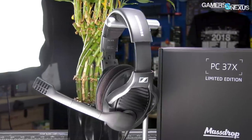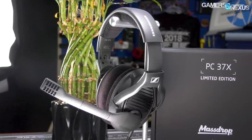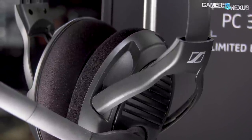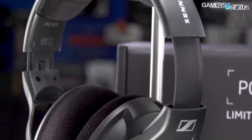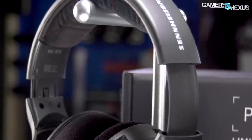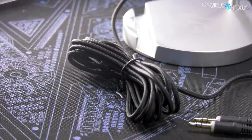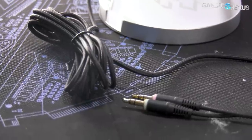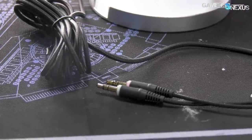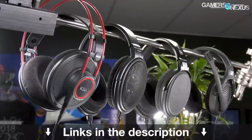This video is brought to you by MassDrop and the PC37X gaming headset with professional-grade Sennheiser noise-canceling microphone. The PC37X headsets are what we use in the office for phone interviews where audio and mic quality are critical, making for a convenient, high-performance solution for gaming or professional work. The headphones come with a detachable 10-foot cable, a standard 3.5mm plug, and soft foam for a comfortable fit. Learn more at the link in the description below.